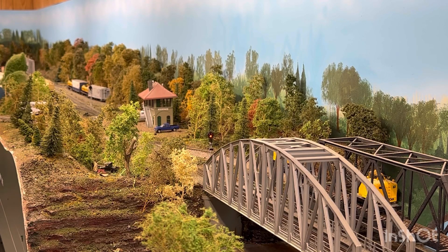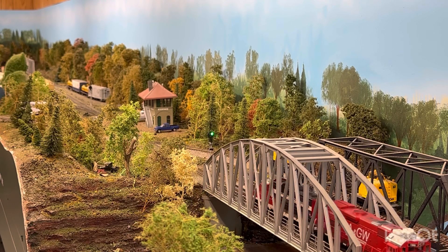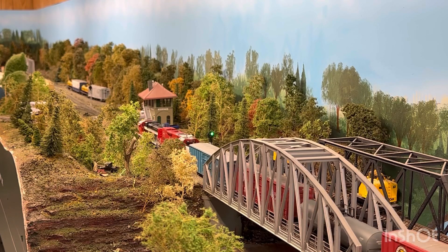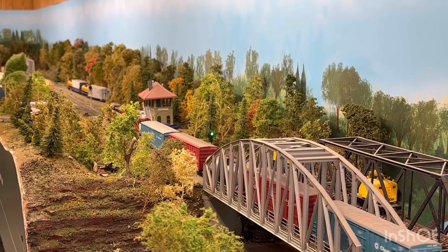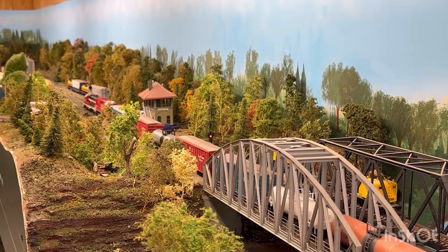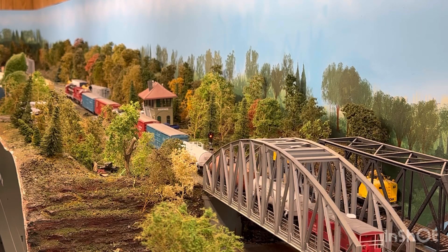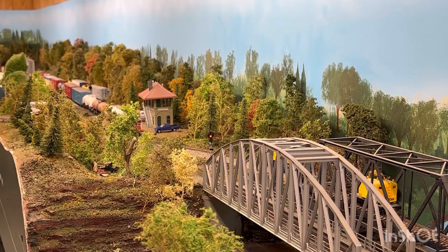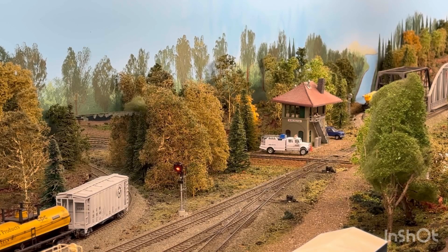Here comes the other local — I'll give you another toot on the horn to let you know he's right at the sensor, and we'll see what the delay is.